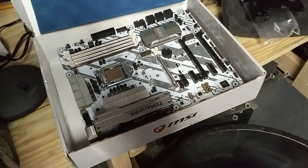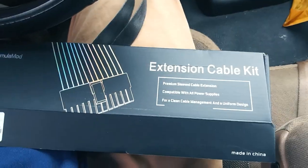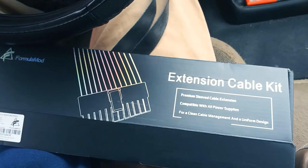With the Z270 board we're going to run an i5 6600, and hopefully we can push it real good. I got some more computer stuff in today.